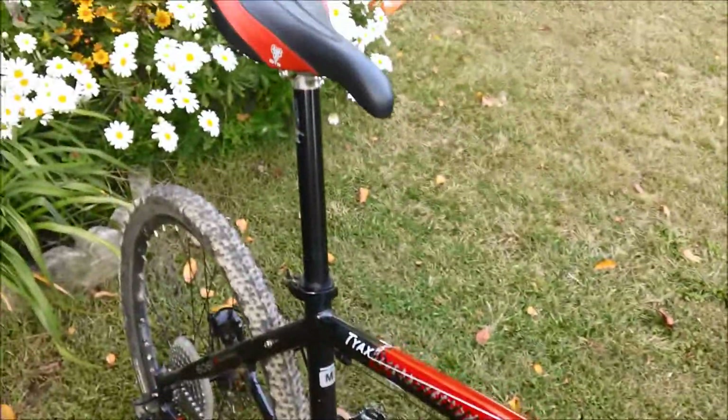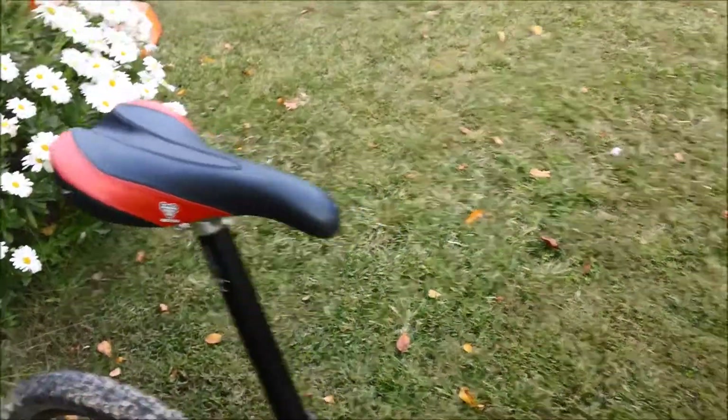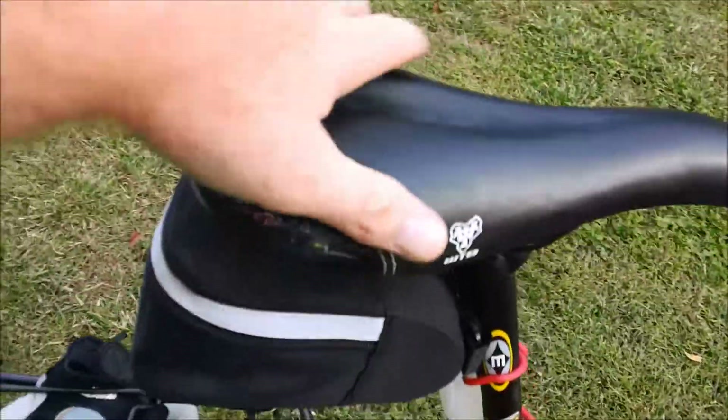Over here on the Pure V, you can see the difference — the more defined flare, it's a little bit narrower and a little bit longer. But back to the Laser V: a little bit softer padding, a little bit wider rear end with less of a flare.